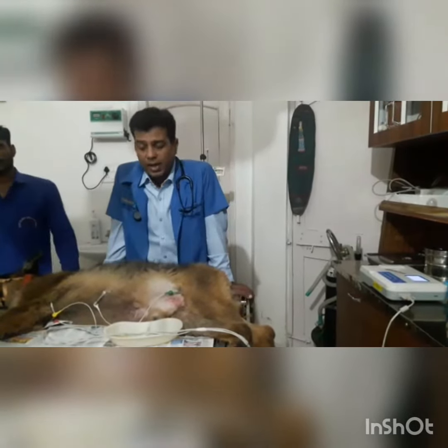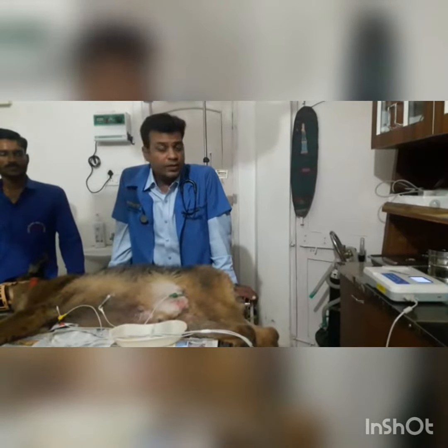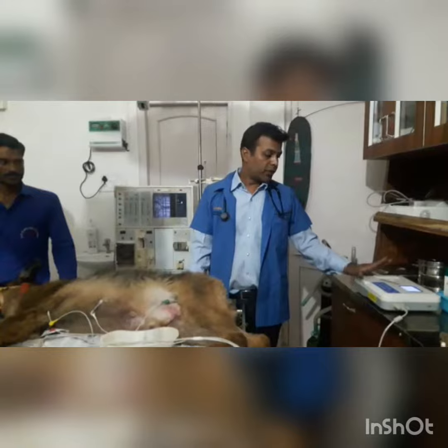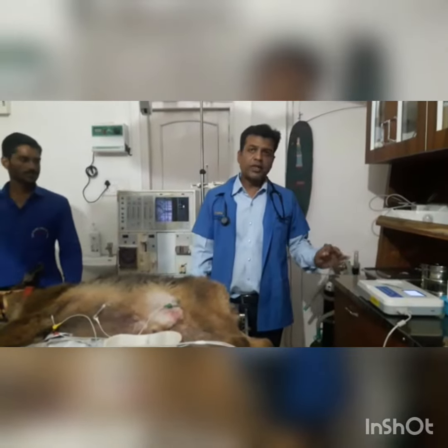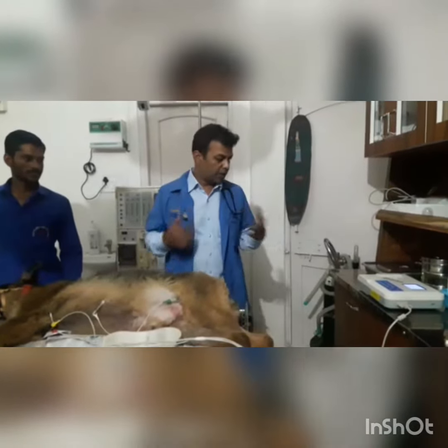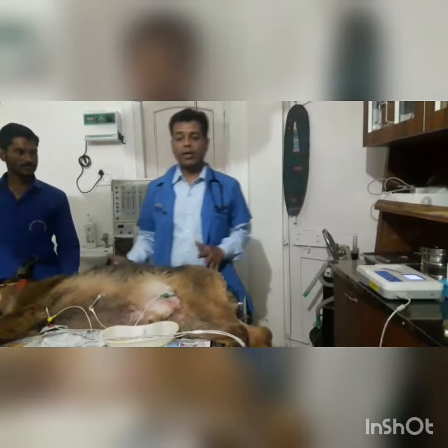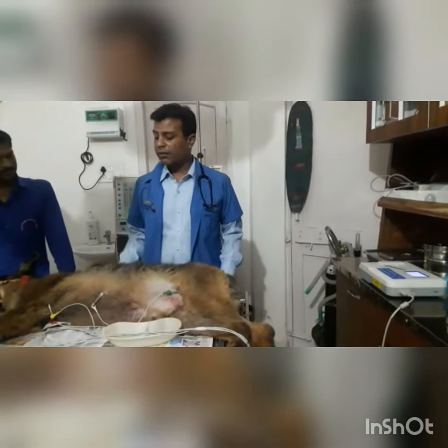Now I am taking this ECG. For taking an ECG, we need a veterinary model machine for dogs. There is a three-channel machine. There is a basic difference between the ECG machine for a dog and a human — in humans there are 10 clips, while in a veterinary machine there are only 5 clips.